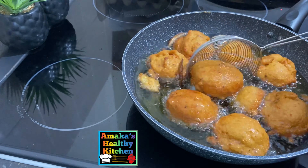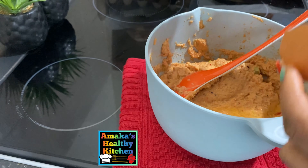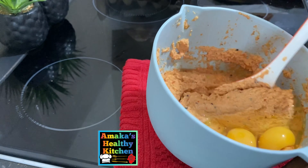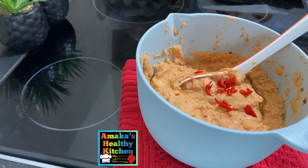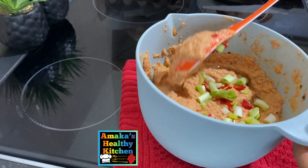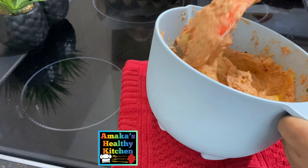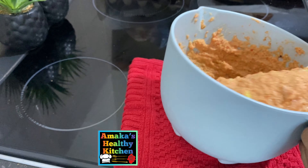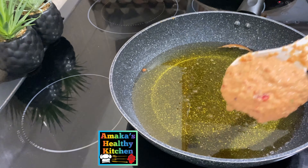Now I'm going to prepare and fry our second bowl of akara. I'm breaking two eggs inside and mixing properly. After that I'm adding the remaining chopped pepper and spring onion and mixing well. If you haven't added egg in your akara before, give this a go — the look is absolutely beautiful and it tastes amazing.